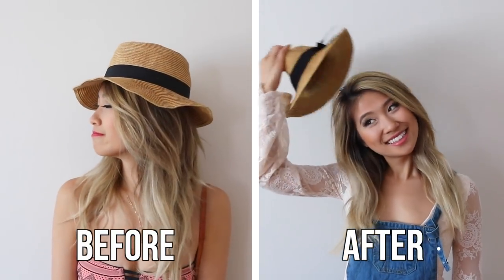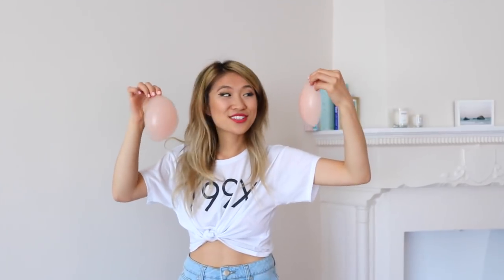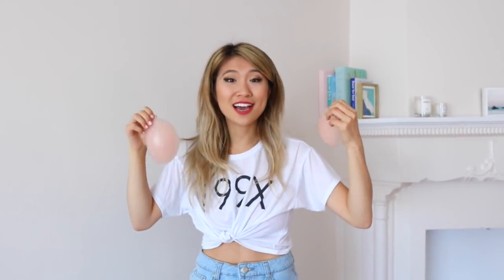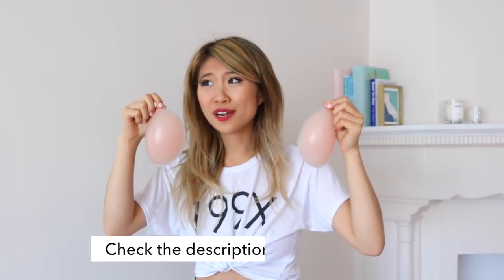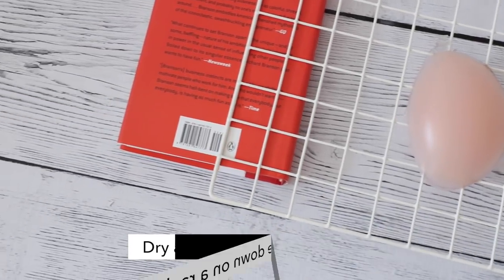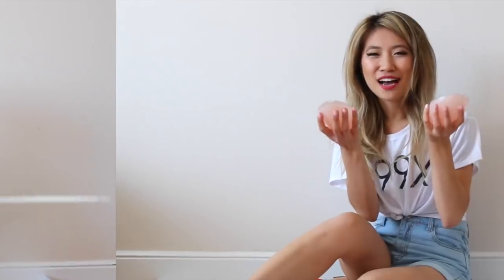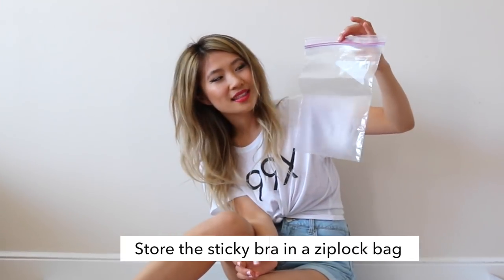You should definitely place your bra upside down to let it dry. A lot of you have been asking how to maintain your sticky bra. I got mine at a local boutique for only $10, though they can go for $40 to $50. After wearing it, run it through lukewarm water with some hand soap and massage the soap to remove oils. Turn it upside down and dry it on a rack so it doesn't stick to any surface. Store it in a Ziploc bag to keep it from sticking to other clothes and collecting lint.